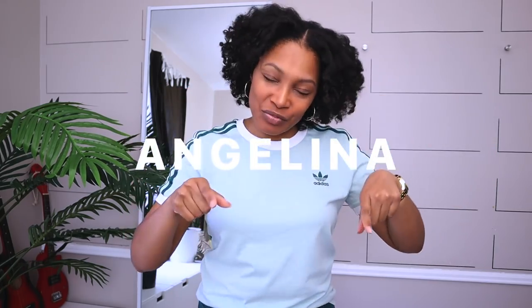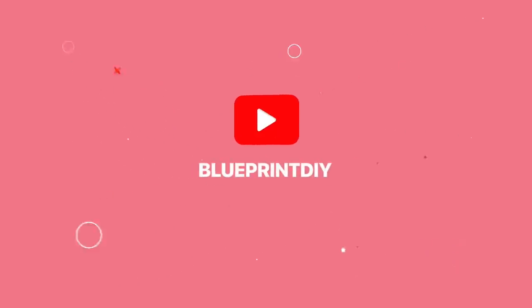Hi everyone, I'm Angelina and this is Blueprint DIY where we remake our clothes to be just as unique as us. Today is a very special video. You guys have been requesting that I do a mask tutorial, and shout out to V. Ratsova — I hope I said that right — for really pressing me to do this.